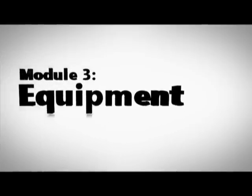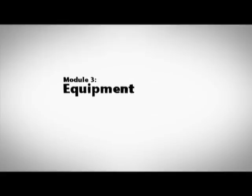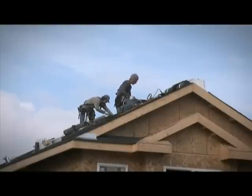This module will provide you with an introduction to some of the equipment used in a fall protection system, including manufacturer's information on how to inspect it. Before using any type of fall protection, it's vital to inspect all components of your system.